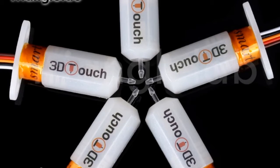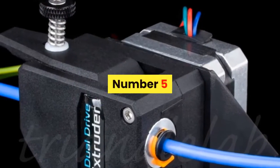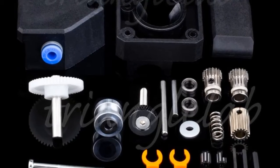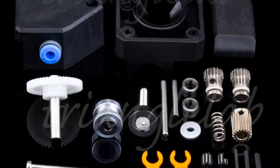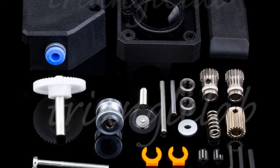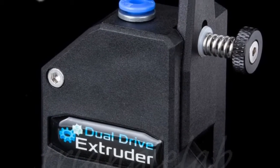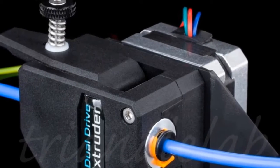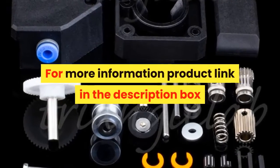For more information, product link in the description box. Number five: brand name dforce. The PBMG utilizes an internal gearing ratio of 3:1 together with precision CNC-machined hardened steel drive gears, giving you a compact powerhouse for all your applications. Whether you require high-resolution prints with small nozzles or high-flow prints with big nozzles, the optimized gearing ratio combined with industry-leading drive gears provides unparalleled pushing power and lightning-fast retractions in a lightweight, compact package.